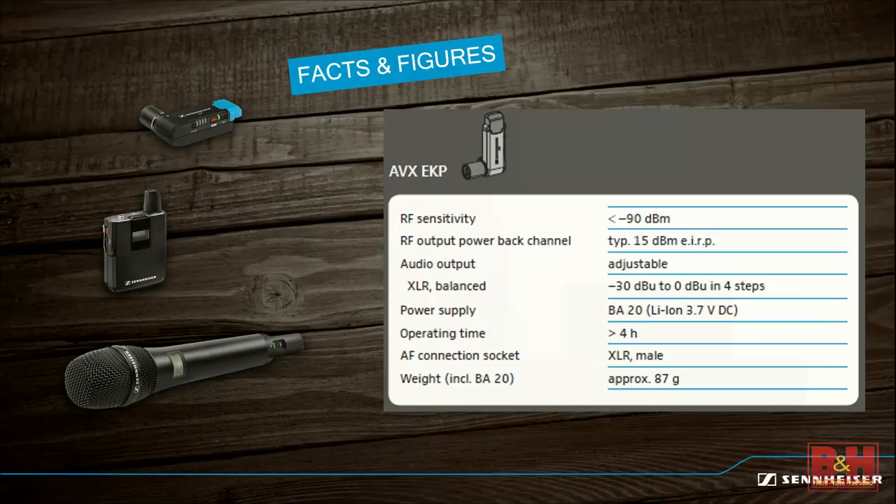The EKP—the receiver part—features all the things we discussed: rechargeable battery, greater than four hours of runtime, automatic on and off via phantom power, and a built-in XLR connector.